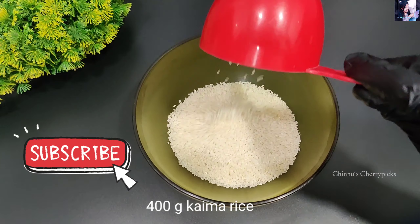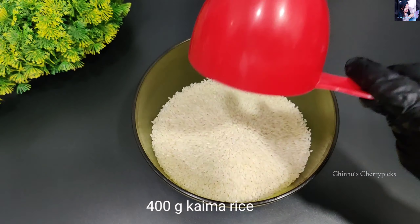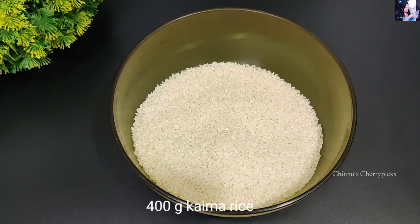2 cups of Chino's rice. We will cook in the kitchen after 10 pounds. We should cook in the kitchen.